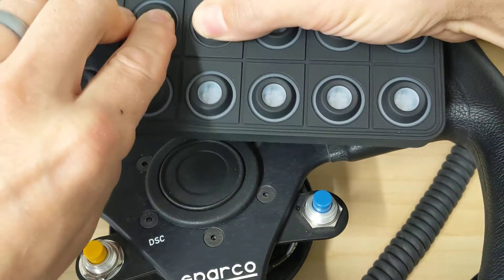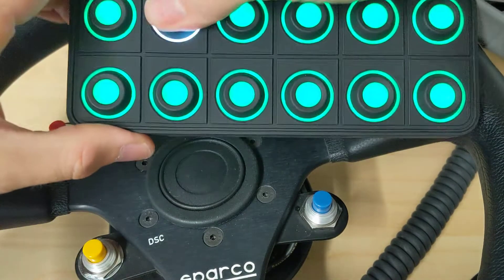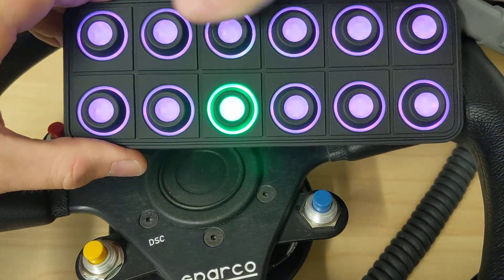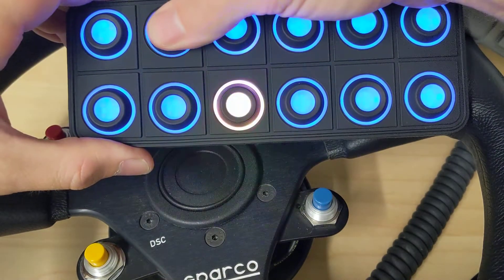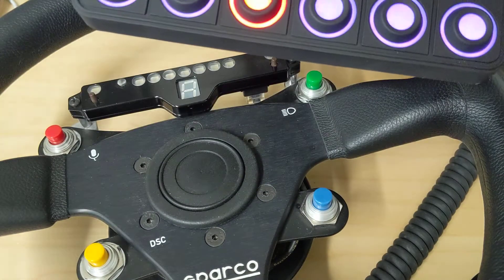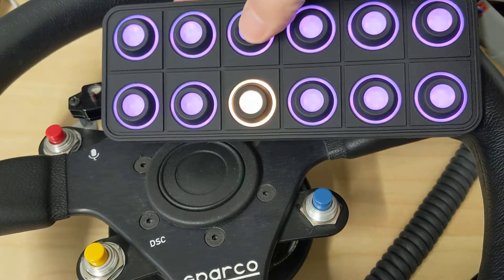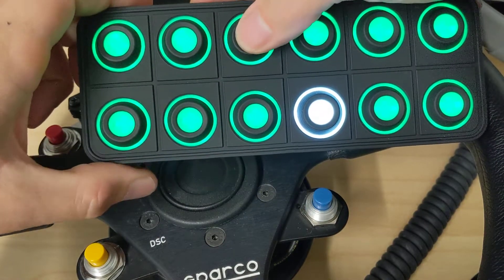I'm going to hold down buttons 1, 2, and 3 to go into configuration mode, then select that second button. That one is green. Get to red flashing — like that. The green one, I believe, is Analog X 3, so that is yellow. Let's change it to yellow and confirm it. That one's done.